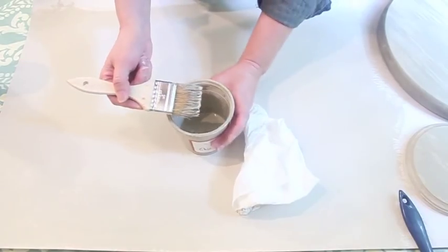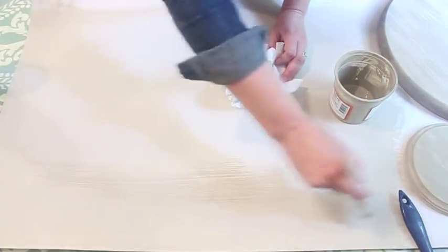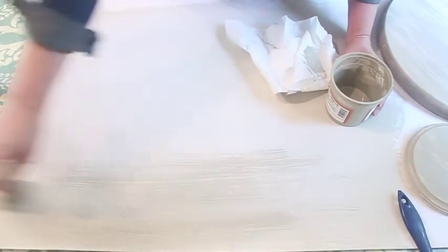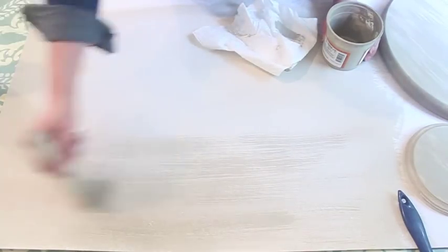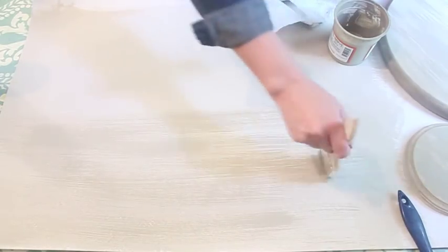I'm starting with the middle glaze and I'm dabbing off most of it, then running it along my piece — in this case it's just poster board — in one direction to give it almost like a grain on its own. It's okay if you have areas that are darker and areas that are lighter because that's exactly how wood is. Then go ahead and let that dry.